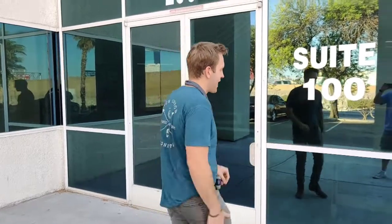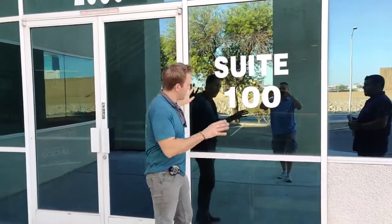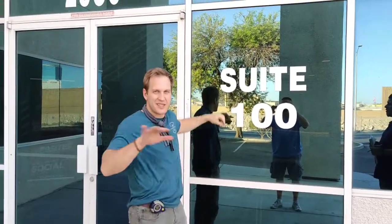Window perf looks like vinyl kind of like this, but it has little holes. So you can see a graphic from the outside and you can't see in, but when you're inside your office you can see out. This is the technology there.